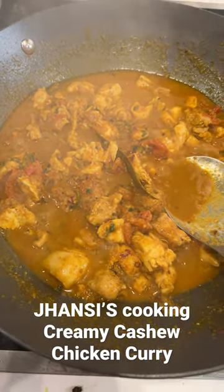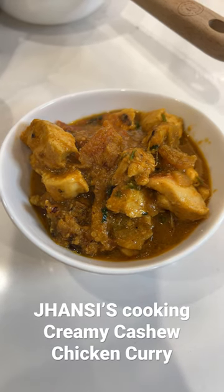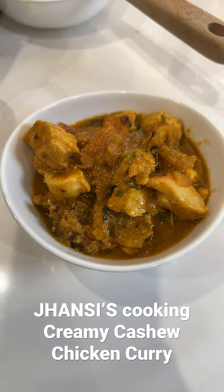The curry is ready. You can enjoy this with rice, naan, or any kind of bread.